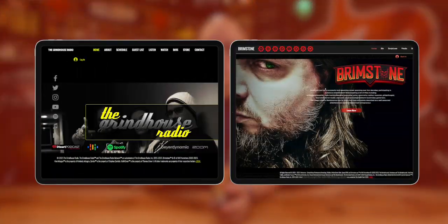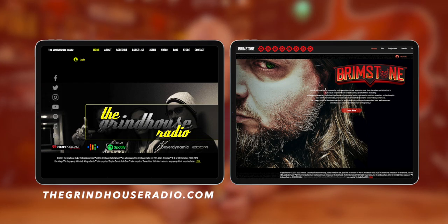I'm like, who? Brimstone's a cool guy. We chatted for a little bit. By the way, you can check him out — he's got a website called thegrindhouseradio.com and therealbrimstone.com.